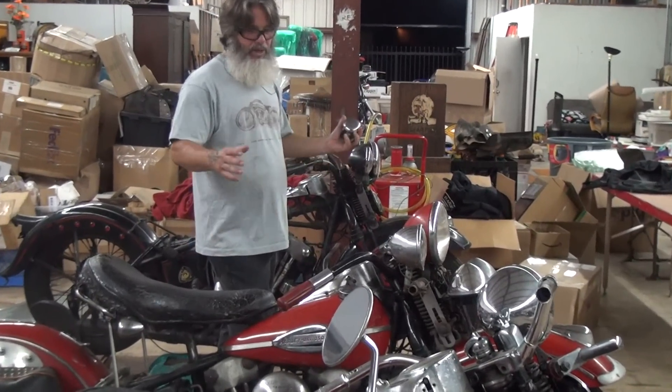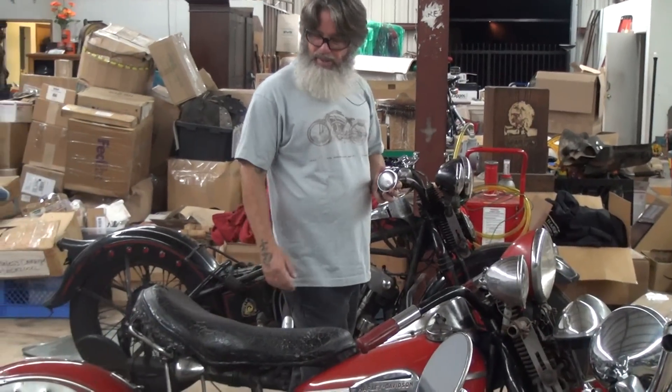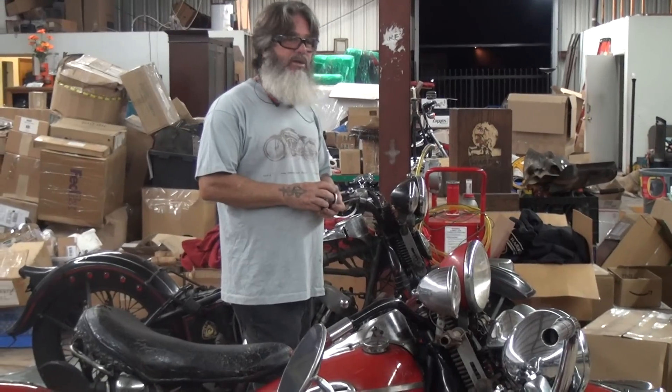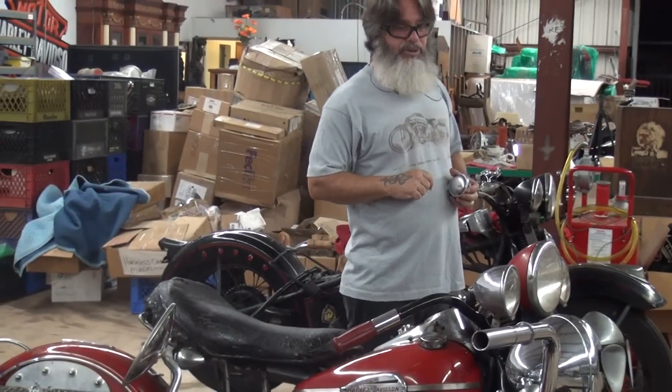This will probably be the last Champ video until we get moved, unless I just get a wild hair and clean more on the bike and make a video of it. Other than that, we'll see you on the next video. I will be posting some '48 literature here in just a minute.